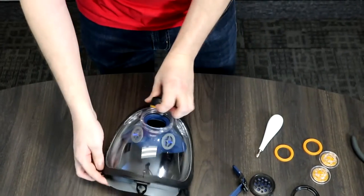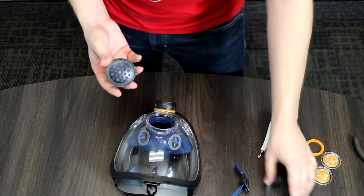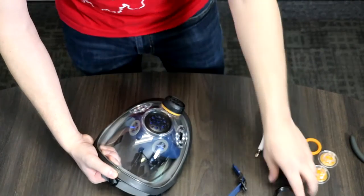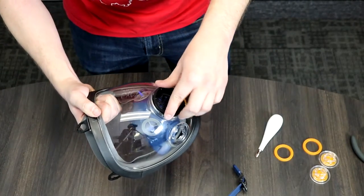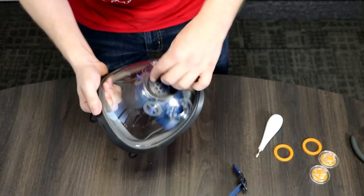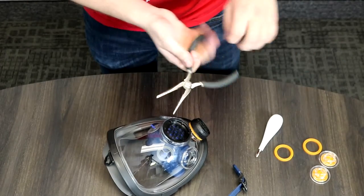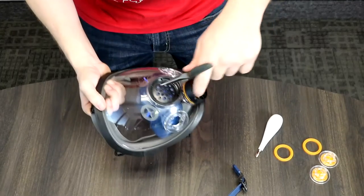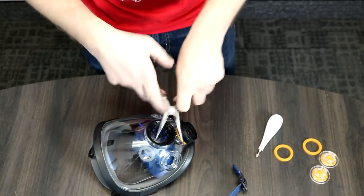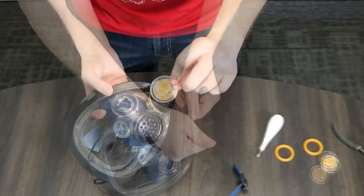Now we're going to put the voice amplifier diaphragm back on. First put the diaphragm in, then put the external threaded case on and turn it clockwise. Use a set of pliers — there are little grooves on the outside where you can attach it. Next step is putting back the filter seal.